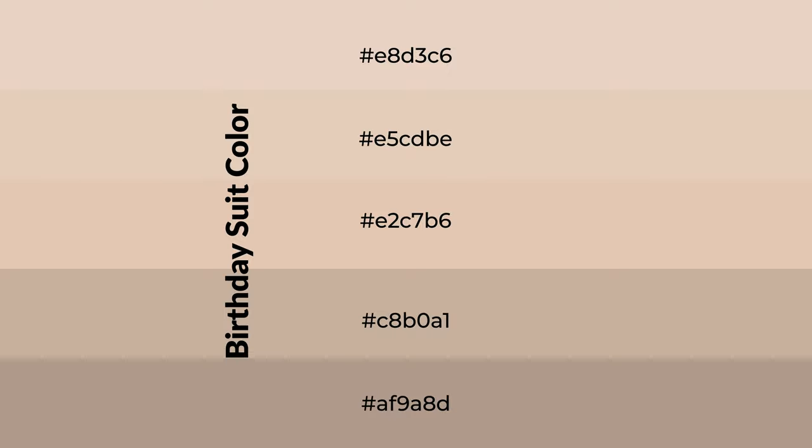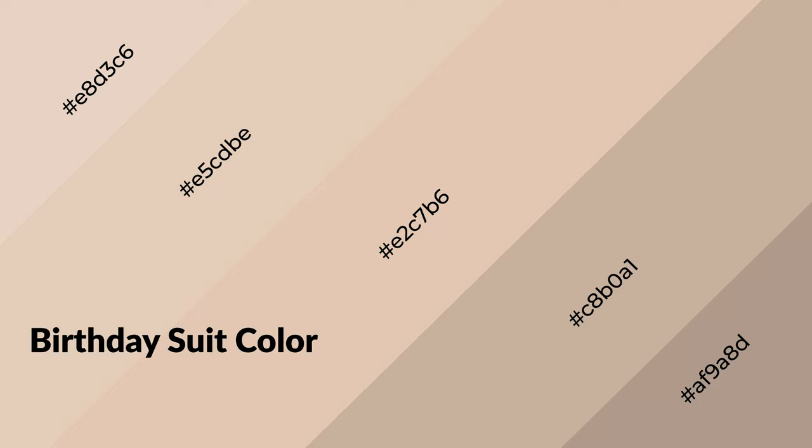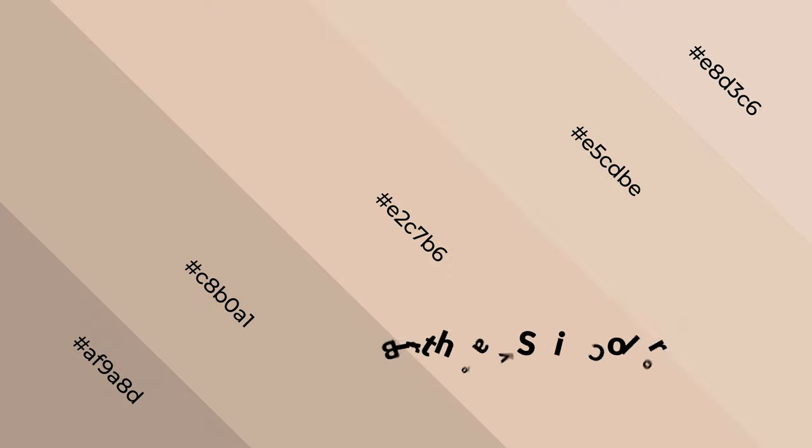To generate shades of a color, we add black to the color, and it is used in patterns, 3D effects, and layers. Shades create depth and drama. Birthday suit is a warm color and it emits cozier and active emotions. Warm colors are symbols of warmth, fire, heat, and sunshine. They also evoke joy, passion, love, and even anger. You can see them used in restaurants and gyms.